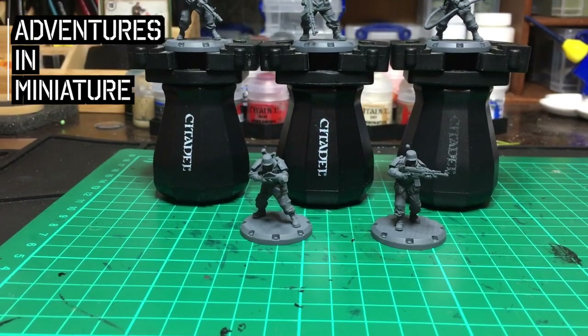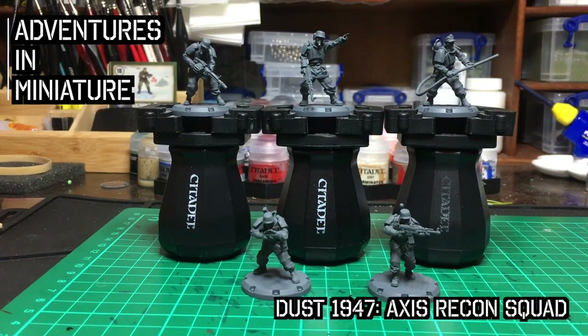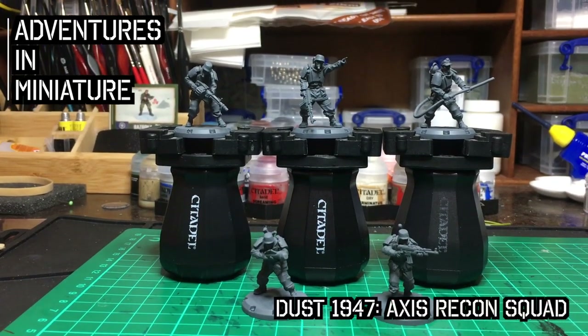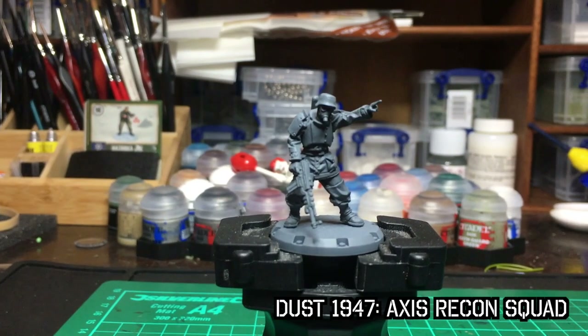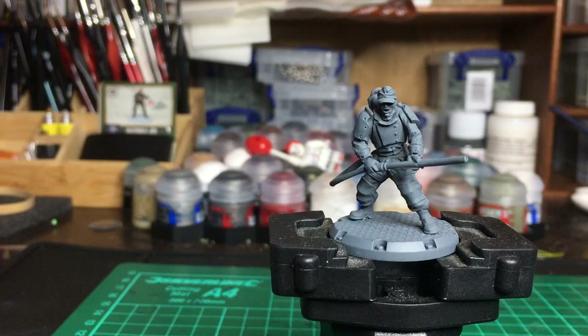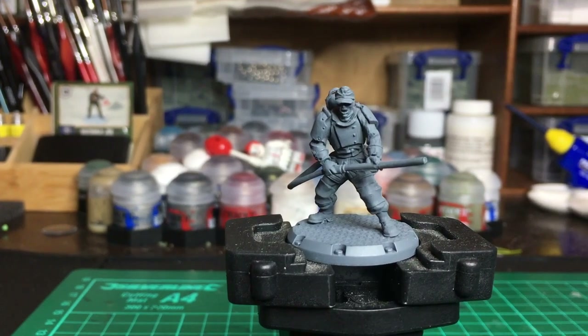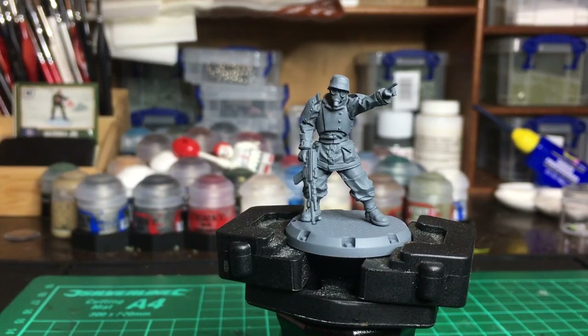Hello and welcome back to Adventures in Miniature. Today we're going to be painting up an Axis squad from Dust 1947. I've gotten a lot of my miniatures from eBay and I'm not actually sure exactly what these are — I think what I've got here is part Endak Recon Squad and a hero called Stefan — but it's too late to turn back now, so let's get started.